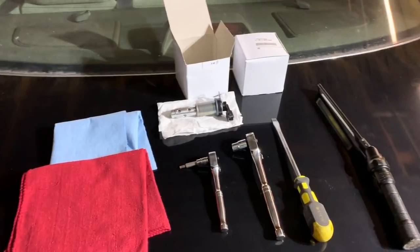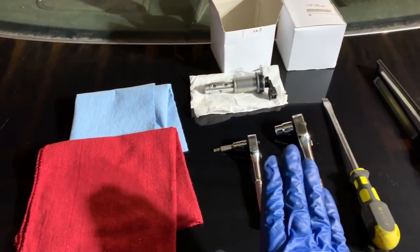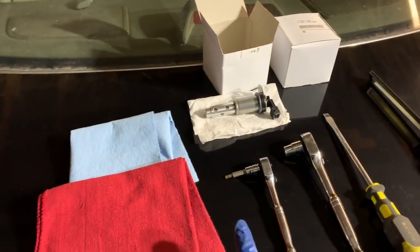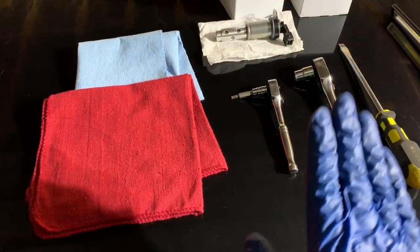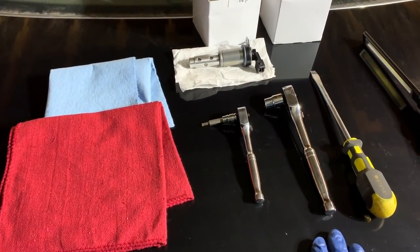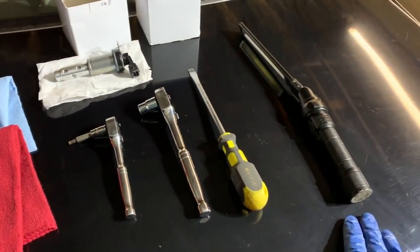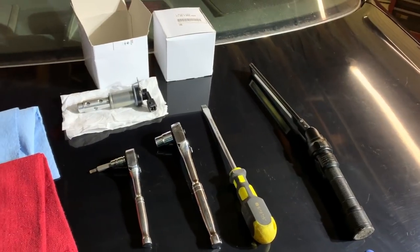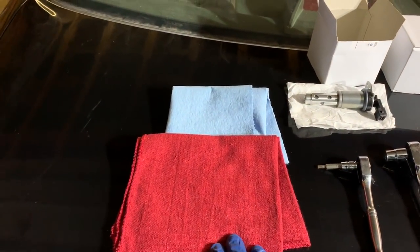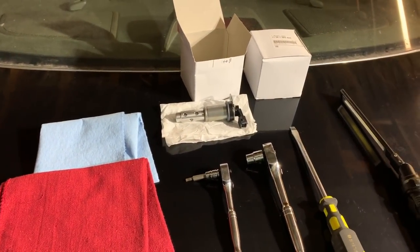First let's take a look at what tools you're going to need. You actually don't need very much for this job. You're going to need a Torx T20, either a screwdriver or a socket. You're going to need a 10 millimeter socket or wrench, and then a flathead screwdriver — I'll show you what that's for in a little while. A flashlight will certainly make things easier, and I'm also going to be using a couple of rags. Of course, you're going to need your two new Vanos solenoids.